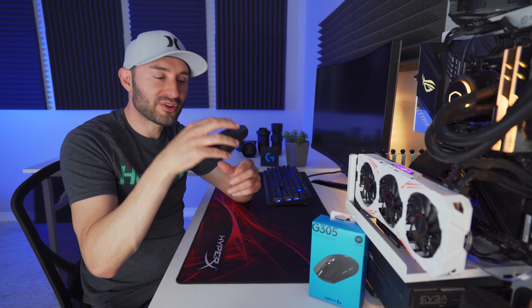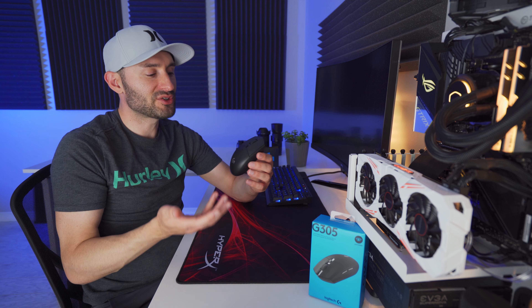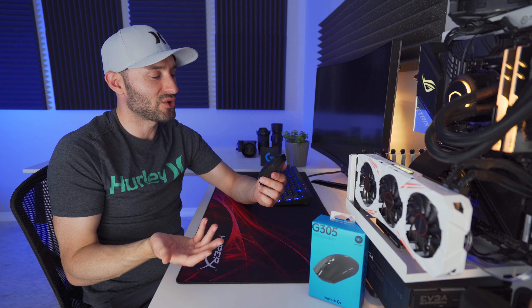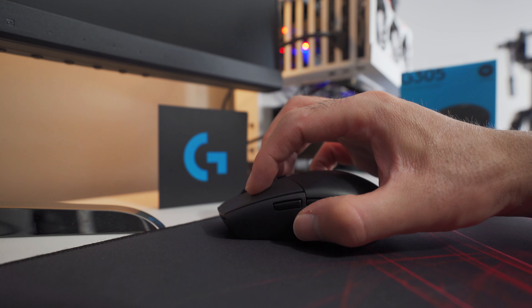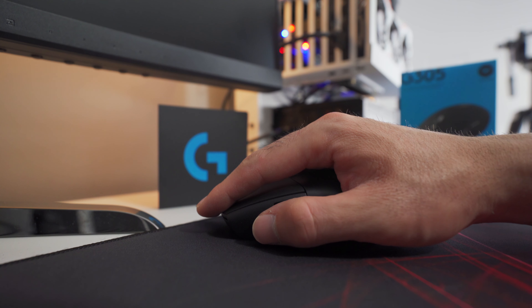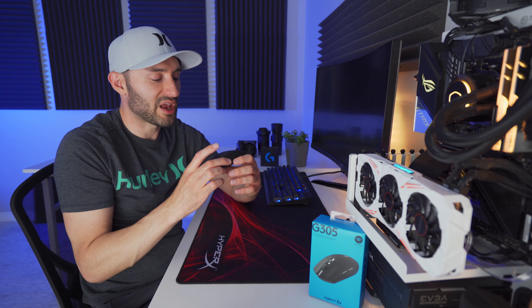The G305 fit my hand perfectly and worked awesome for fingertip and claw gripping, but I noticed it felt a little bit awkward if I tried to palm grip it, and I have small to medium sized hands. So I think anyone with larger hands, palm gripping is probably going to be out of the question because your fingertips are going to want to drag across the outside of the desk — there's just not enough mouse to fit everything. So keep that in mind if you have large hands.